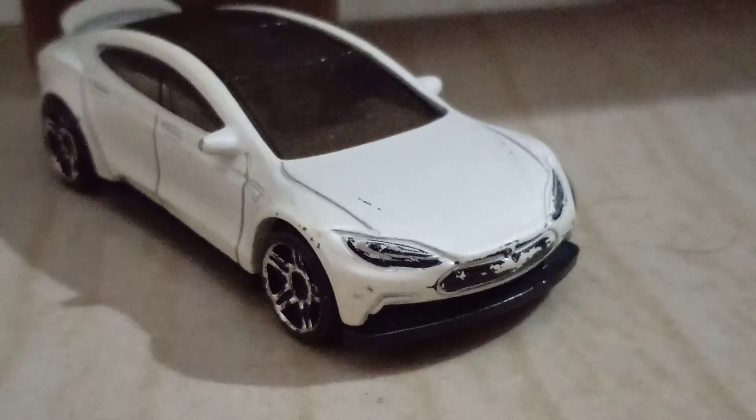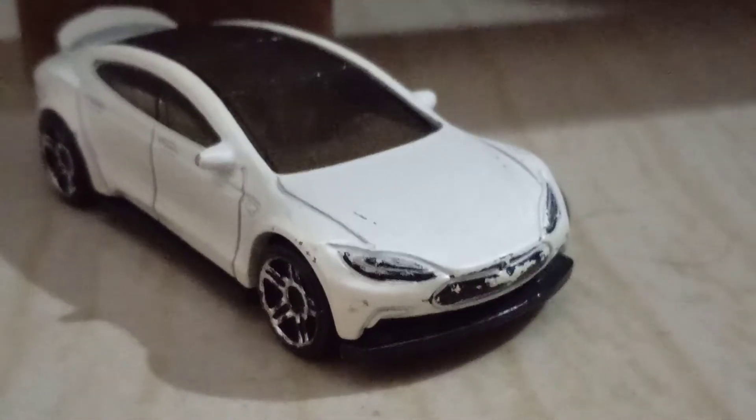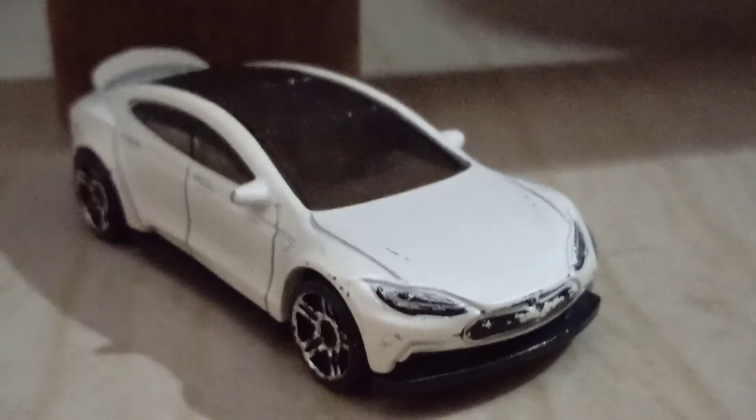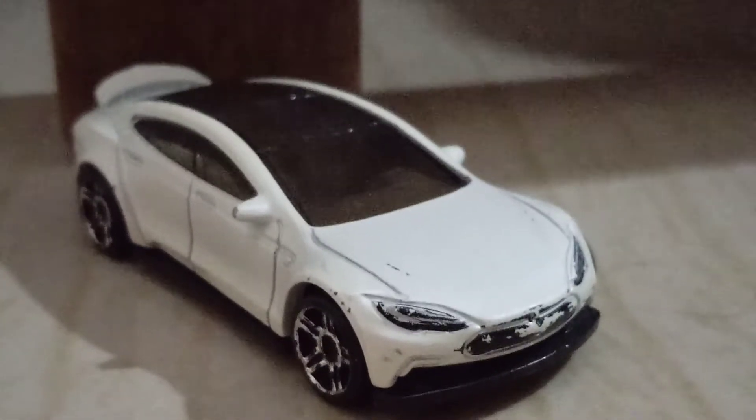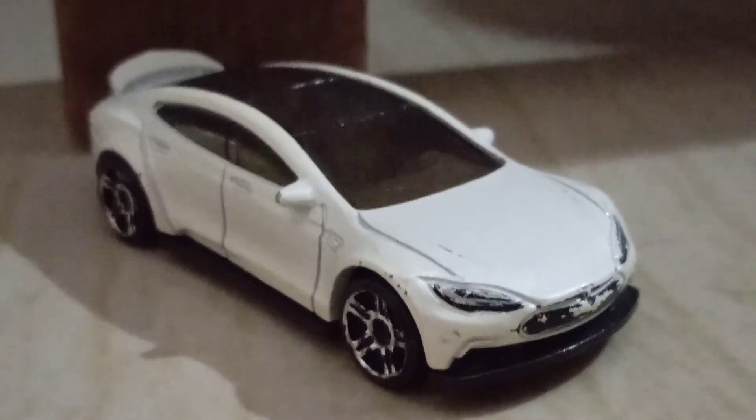The top speed of the factory Tesla Model X is 250 kilometers an hour, 1.55 miles an hour. Okay guys, bye. Don't forget to like and subscribe.